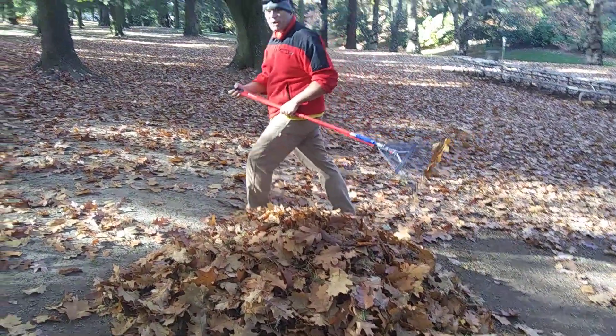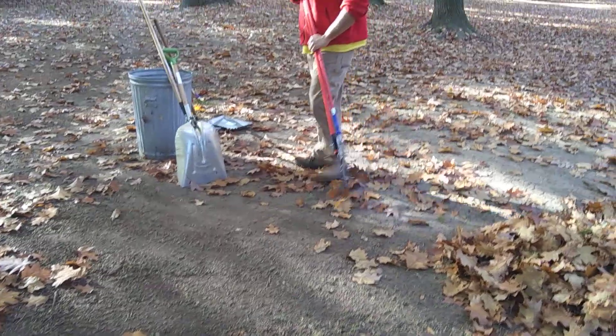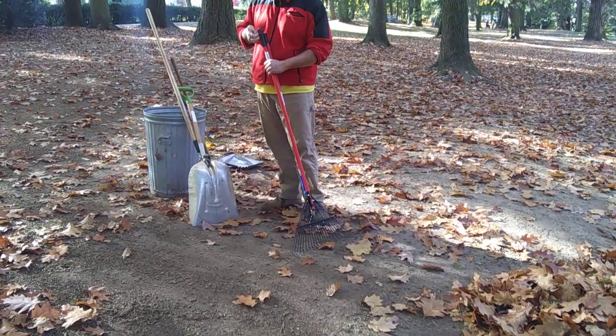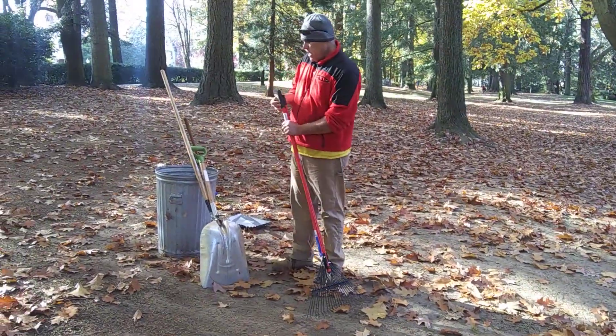I've got a nice little pile there, and as mentioned at the beginning of the video, I have a special tool — also a new invention — that I use for picking up the leaves.